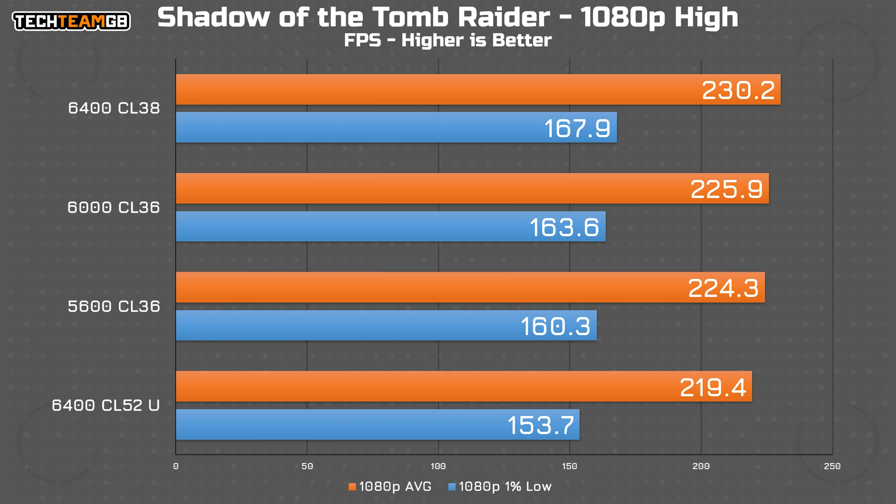Shadow of the Tomb Raider shows the same trend, although this time with a touch more spread. The CU DIMM comes in last with 219fps vs the OC kit running at 230 — a 4.9% gap. Interestingly, the 1% lows equally suffer, with 154fps on the CU DIMM kit and 168fps on the OC kit. That's actually an appreciable difference you might feel in games. The difference between 6400 and 6000, especially with tighter timings, isn't anywhere near as big — just a 4fps gap.